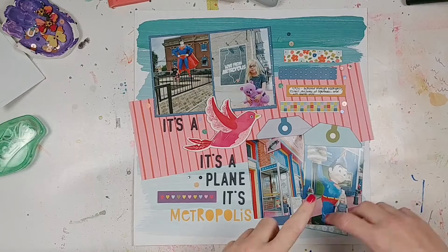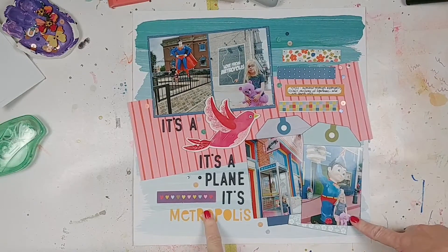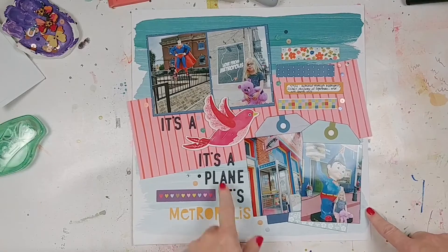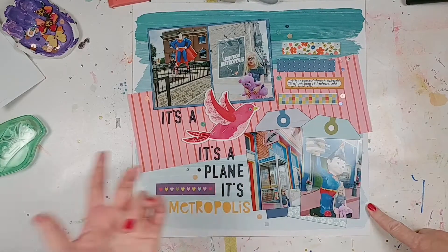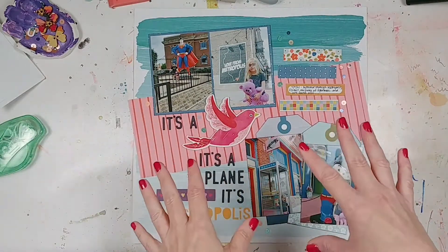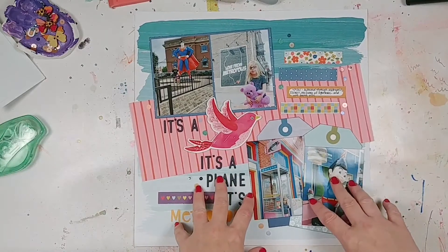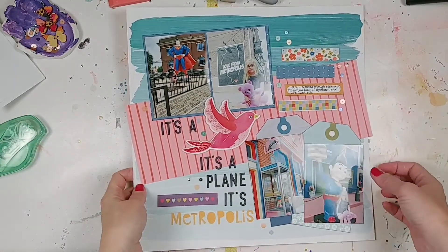Everything on here, aside from the letters, is from the Paper Issues May kit. I used the Paige Evans bird as part of the title — 'it's a bird, it's a plane.' I was going to use these letters to do 'Metropolis' but I ran out of S's, so I had to do it in a different font but that's okay. This was actually inspired by one of the Scraptember sketches — I think it was day six. So I might still enter it in that Facebook group.